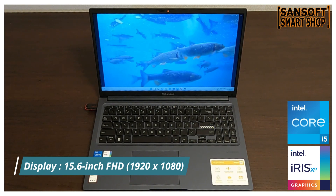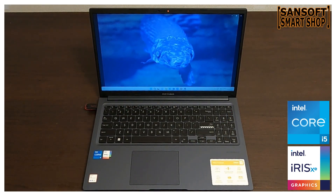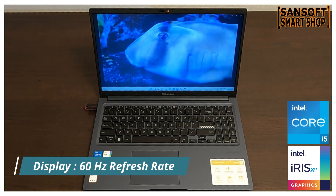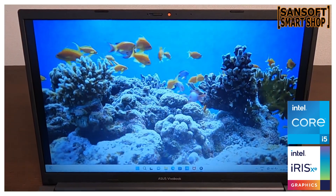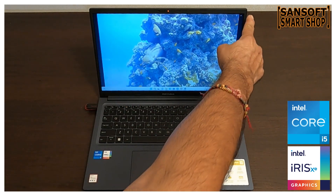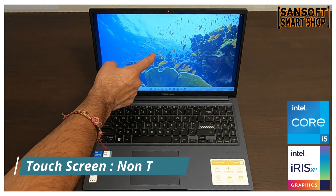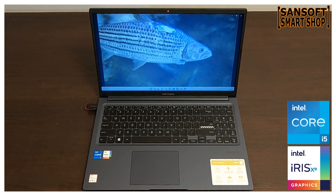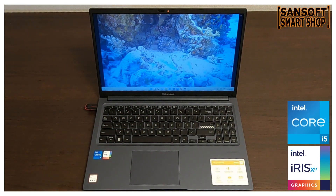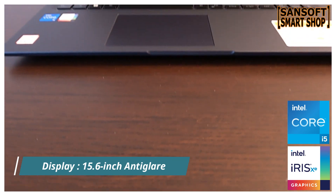Asus VivoBook में आपको 1920×1080 pixels resolution वाला 15.6 inch का Full HD display मिलता है। इस display की picture quality sharp है, colors vibrant हैं और brightness भी काफी अच्छी है। Narrow bezels viewing experience को और भी immersive बनाते हैं। ये एक non-touch display है जिससे आप traditional तरीके से tasks और entertainment navigate कर सकते हैं।